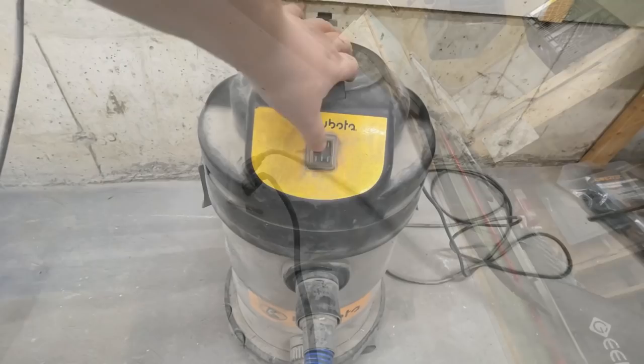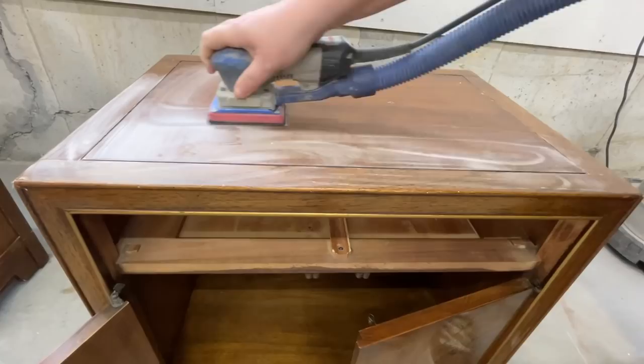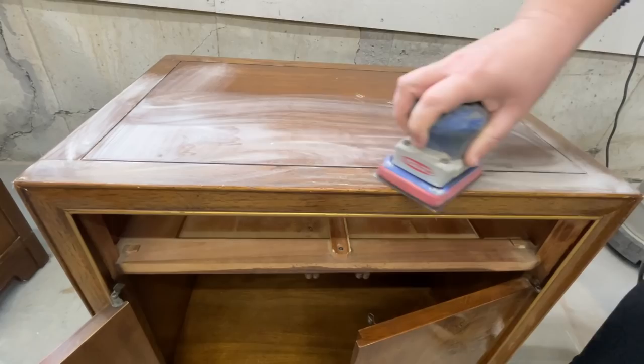Once the tables were nice and dry, it was time to start sanding. I used some 120-grit sandpaper to start smoothing out any dents and scratches on the top surfaces and down the legs, and also to buff out any spots where the original finish was damaged and starting to flake away.